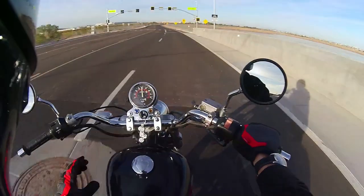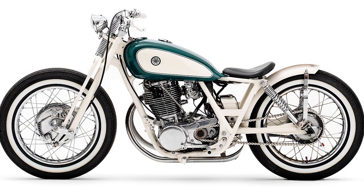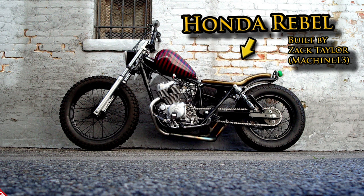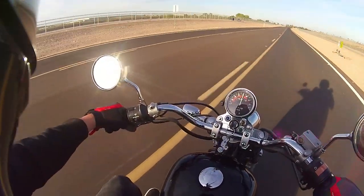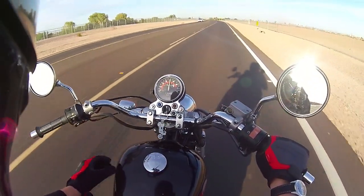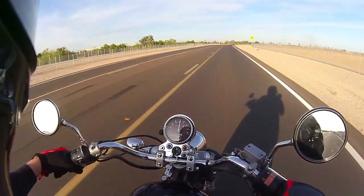I'm a huge fan of custom motorcycles. I like looking at pictures and stories of bobber builds and cafe racers and things of that nature. I've always thought the Rebel would make a cool platform for a bobber build if you actually have the budget to swap all the parts out and do it right. A Rebel is not a very expensive motorcycle — basically, if you're spending more than $2,000 for a Rebel, you're spending too much. You can buy one any day of the week for $1,500 to $2,000 and it'll run great.